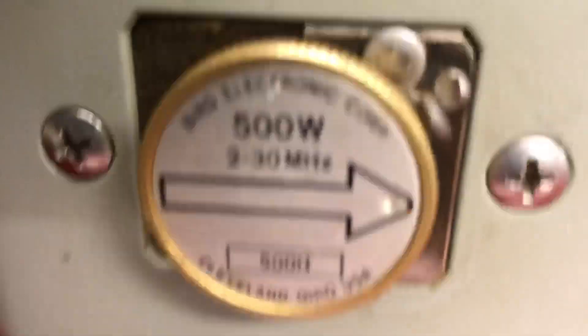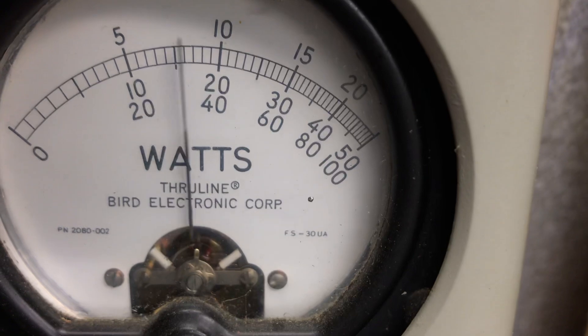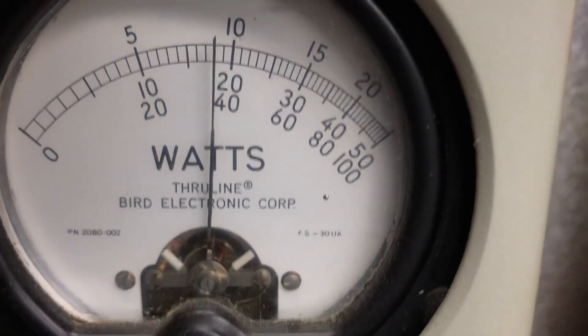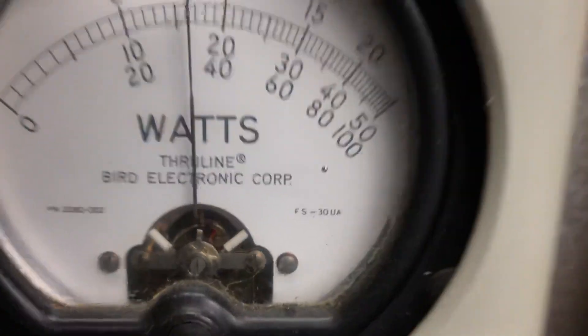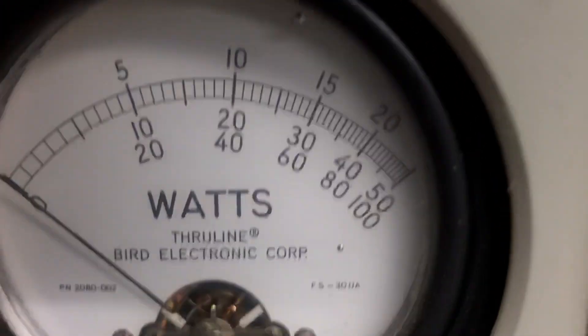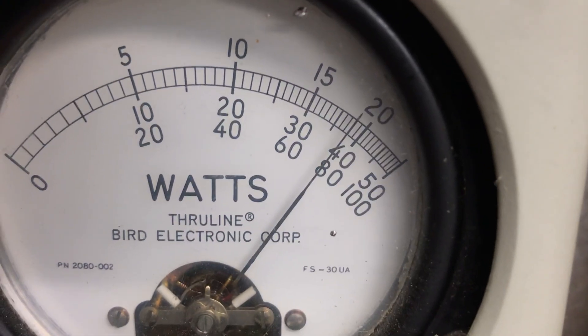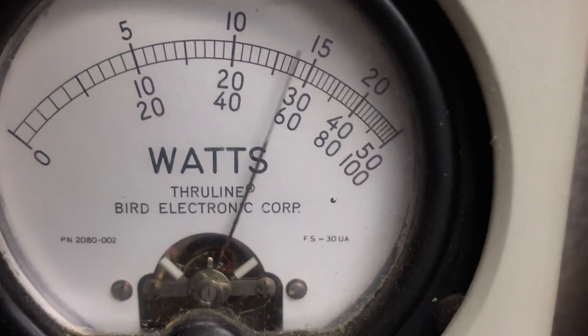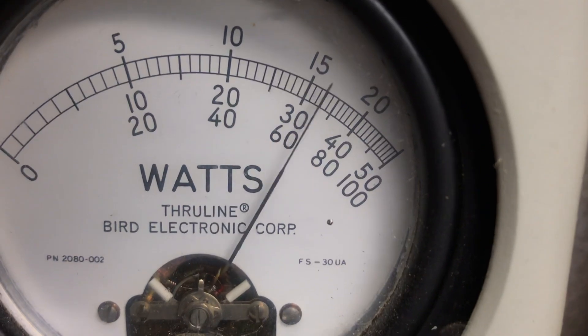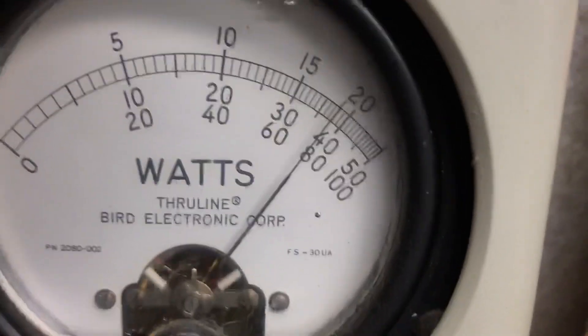Going to the 500-watt slug PEP — worldwide. Going to the 1000-watt slug on the Bird meter, average power — worldwide. Reading bottom scale, worldwide — 400 watts average at 14.8 volts. PEP worldwide.